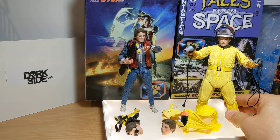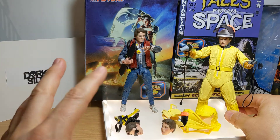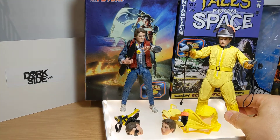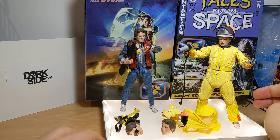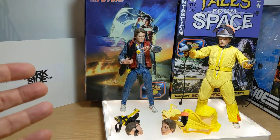Walmart had a kind of short exclusive window, and then it got to basically go to fan channels, which I think is fabulous and is the way forward for Hasbro. None of your exclusives that never go anywhere — get them exclusive, but then three months later get them to other stores so we can all get them. Anyway, we'll get a look at these two figures.